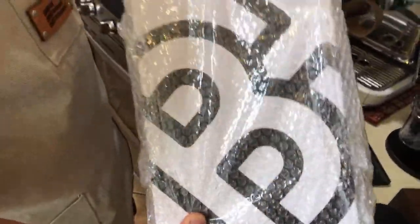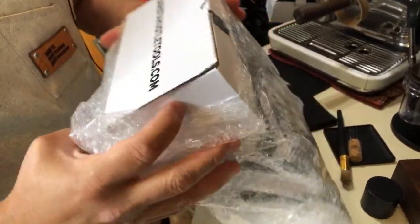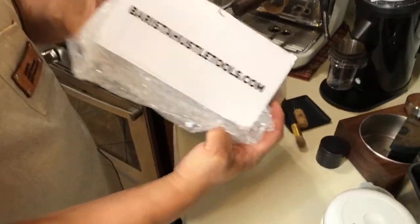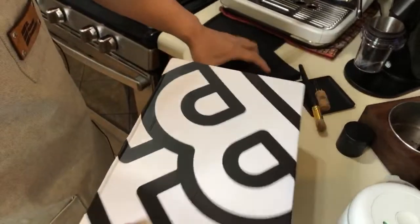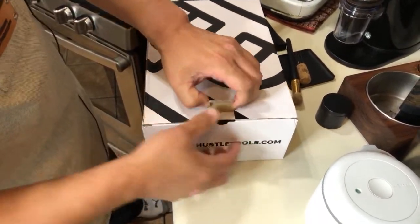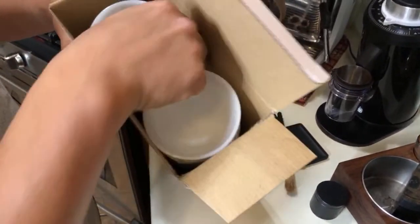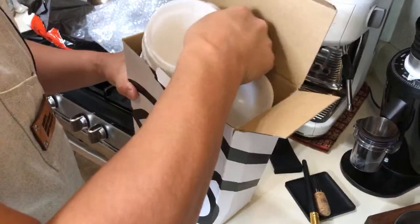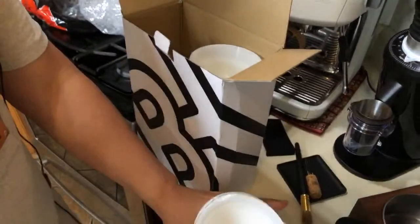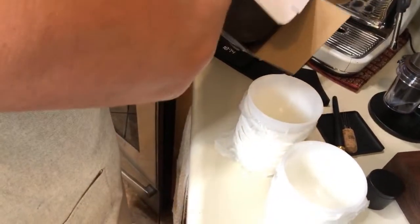Make sure to check out baristahusltetools.com - I'm going to put the link down below. Now let's look at the second package. Okay, they look like a shoe box. They sent us - oh wow, check this out - this is their cupping cups!